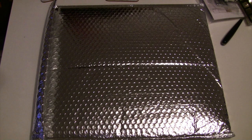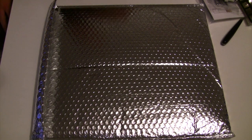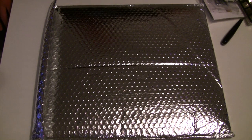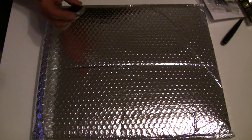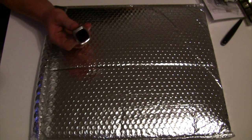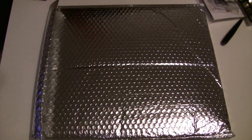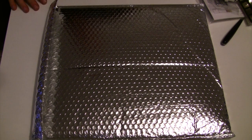Hello everyone and welcome back to another video. As you can see, I have something very special before me. Those of you who follow me on Twitter or Facebook will probably know what this is. Oh, let me show you something I've just bought — my new Commodore watch. Well, when I say new, quite old. But I'll do a video on this at a later date.